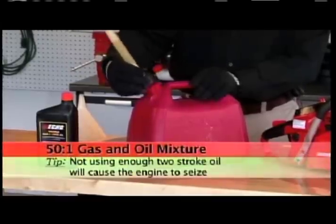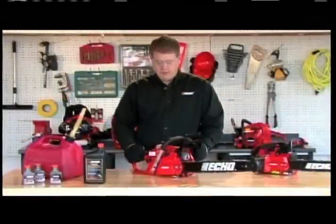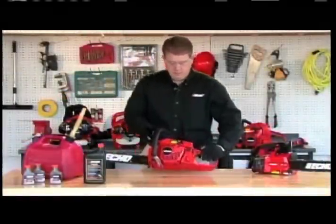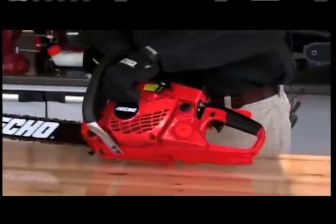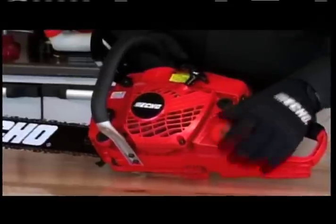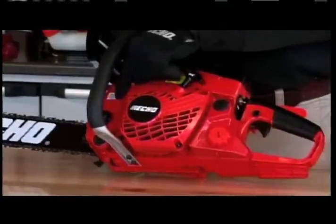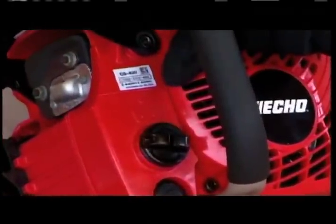Now that we've added another gallon of fuel and shaken it up, we're ready to add the fuel and the bar and chain oil. In this particular model there's a gas reservoir and an oil reservoir, both notated by insignias either on the cap or on the saw itself — this one has the fuel tank, this one has the oil for the chain.